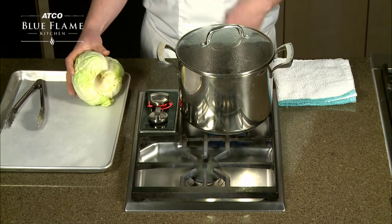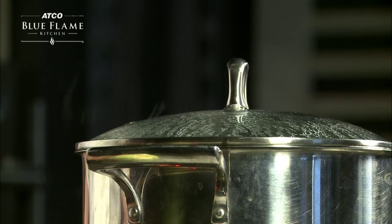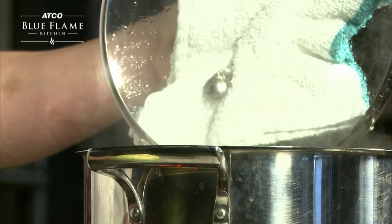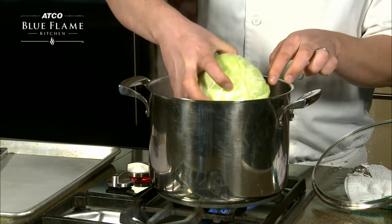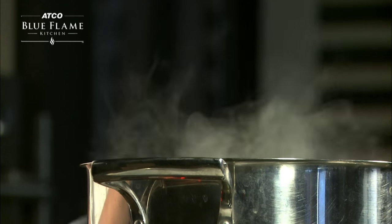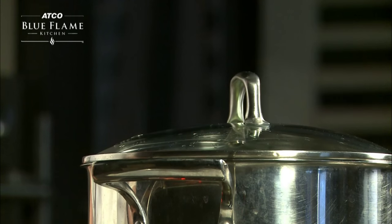To steam cabbage for cabbage rolls, the core will first need to be removed. You will also need a pot with about three inches of water that has come to a boil with the lid on. Place your cabbage into the pot with the open core side down. Use tongs to place the cabbage in the pot if it is too warm for your hands. Return the lid to the pot to allow the cabbage to steam.